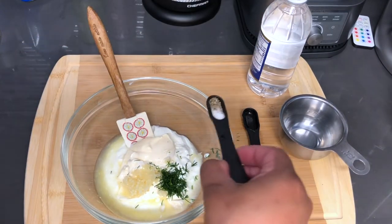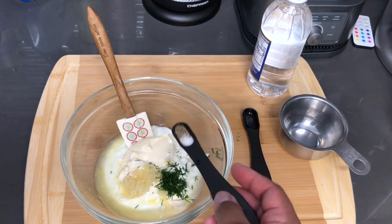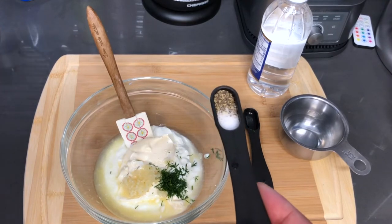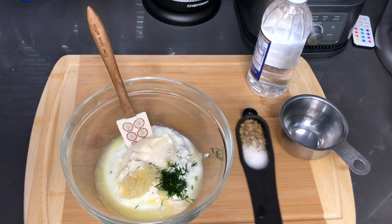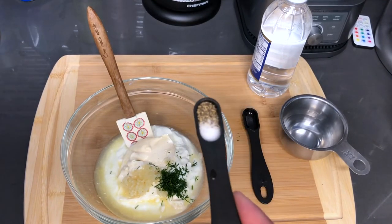And salt and pepper to taste. This is a half of a teaspoon so I am just going to use half of this because I don't want it to be too salty. The pepper is fine but the salt content is going to be measured. I have them both in the same thing.